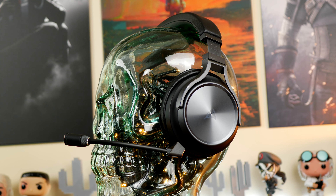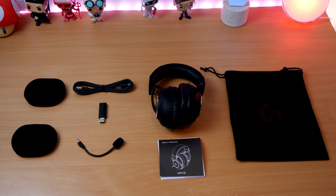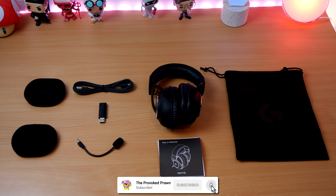Both these headsets are designed to work on PC and other devices, but you'll get the best performance out of them on PC with the best quality sound.